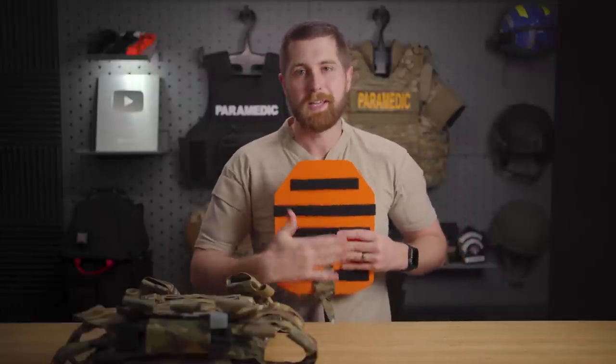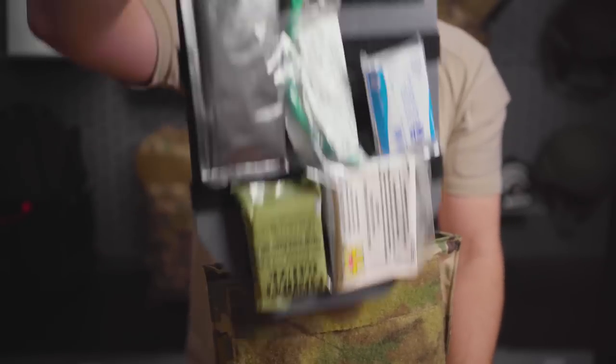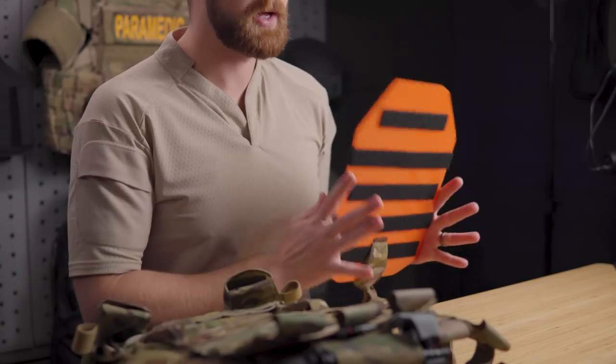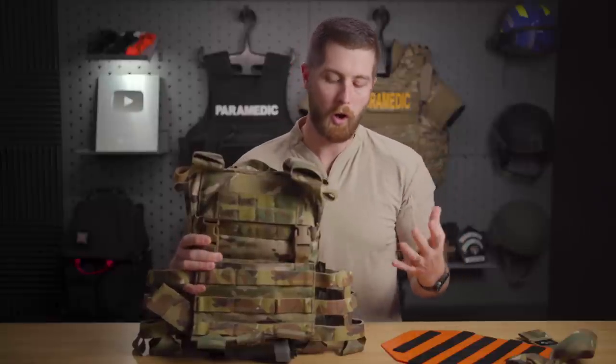The point of the MedPlate is that you take basically any medical supply you want, put some sticky Velcro on it, and stick it to this plate. You then take this plate and put it behind the ballistic plate in your plate carrier. When you need it, you can pull it out the bottom — it comes out like a charm and you have all your medical supplies.